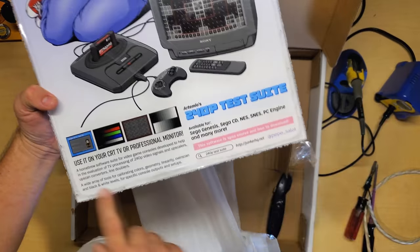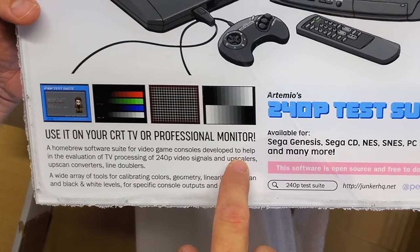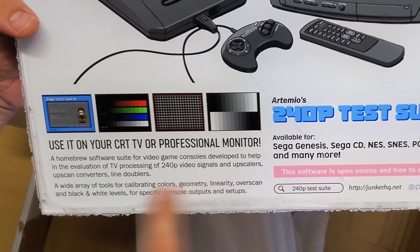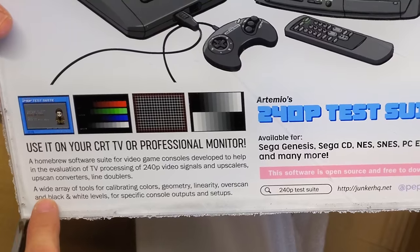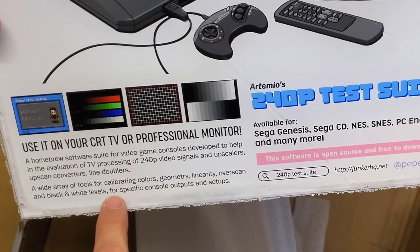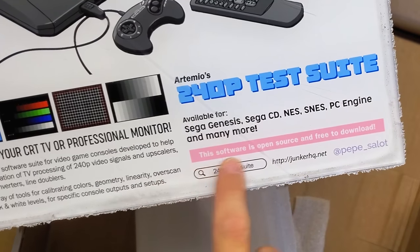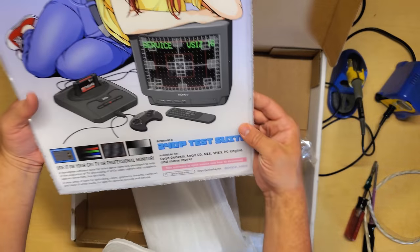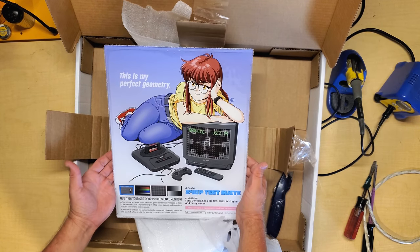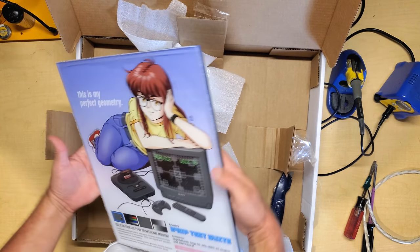And if we look down here — use it on your CRT or professional monitor. A homebrew software suite for video game consoles developed to help in evaluation of TV processing of 240p video signals and upscalers, upscan converters and line doublers. A wide array of tools for calibrating colors, geometry, linearity, overscan in black and white levels for specific console outputs. Open source, free to download. And here's the website. How awesome is this going to look hung up in the new studio? I am ecstatic — super high quality.